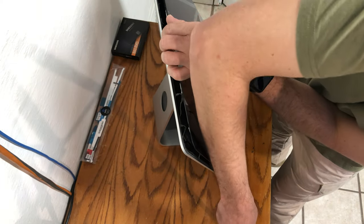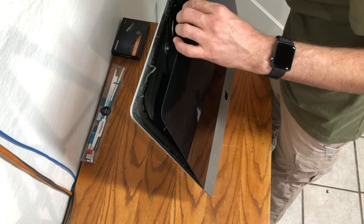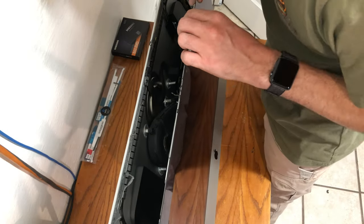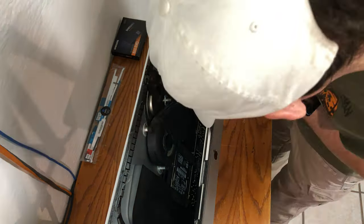Once the screen is freed, start from the top and work your way down so the screen is still being held by the bottom face of the iMac. Now you should have access to the screen's connectors. Carefully reach in and remove them one at a time, ensuring not to break or damage any of the gold prongs or connector brackets that keep the wiring intact.